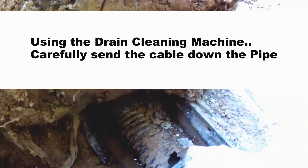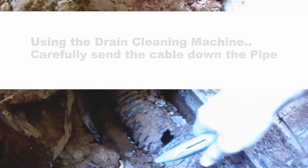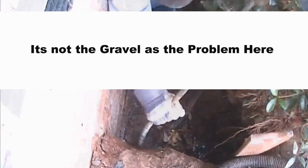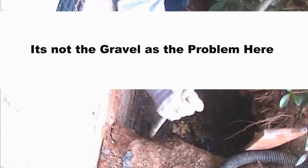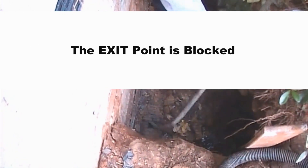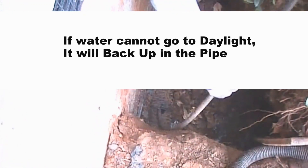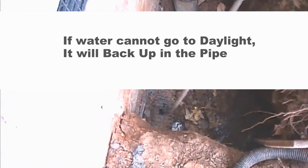For the DIY: if you're going to do this, expose the pipe and cut a small hole in the top of that pipe. That way you can get the cable down into the line. Using your drain cleaning machine, carefully send the cable down the line. Take your time, because it can bind up inside there.